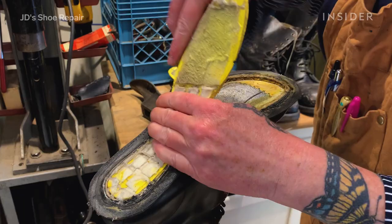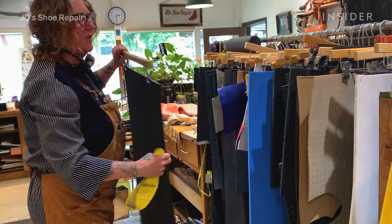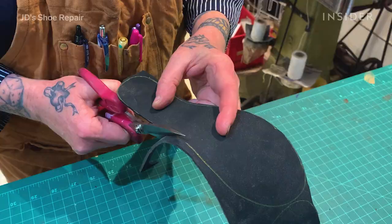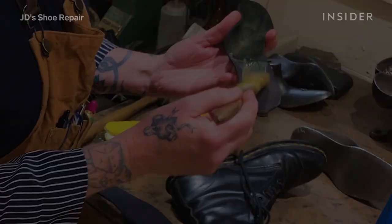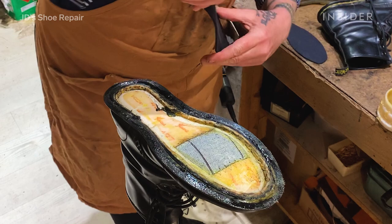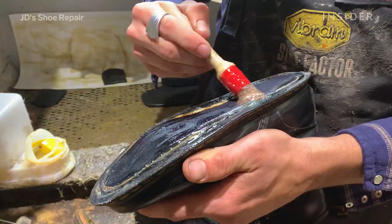We're going to remove that interior foam padding and replace it, because that material gets compressed over time and we want everything to be fresh. This is invisible to the wearer, but they're going to feel so good with this little memory foam layer in there.